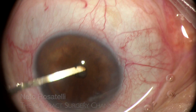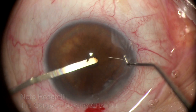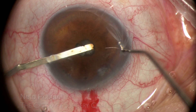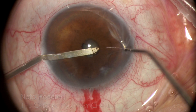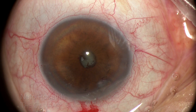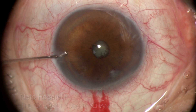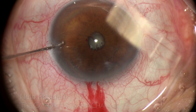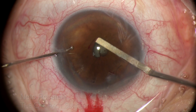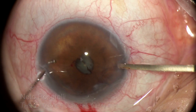The spatula is then swept under the iris to break any posterior synecchia, and we can see that there is none. Going from the other side in an analogous fashion, we can see that the main issue here are inflammatory pupillary membrane fibrotic remnants, which are better managed with a forceps.